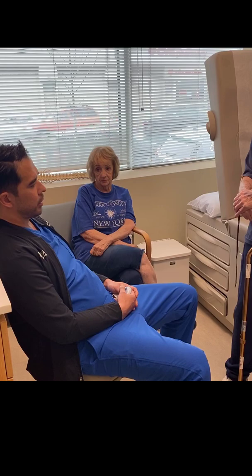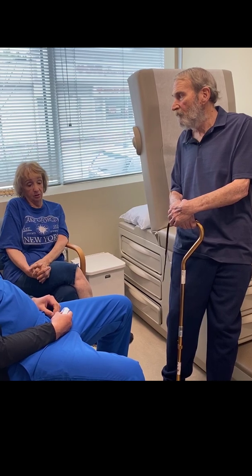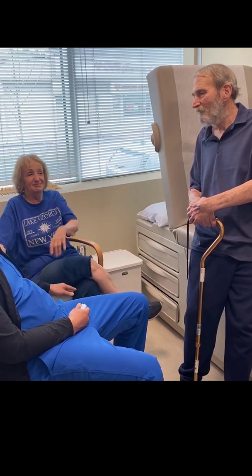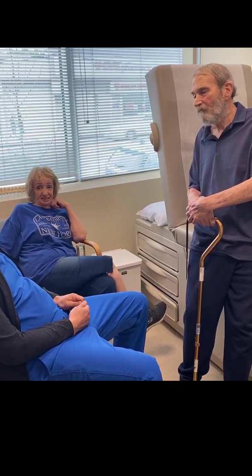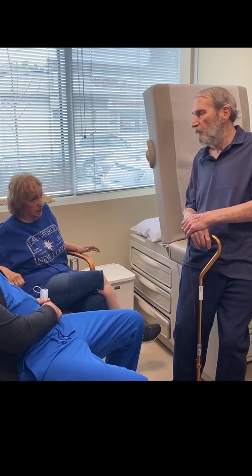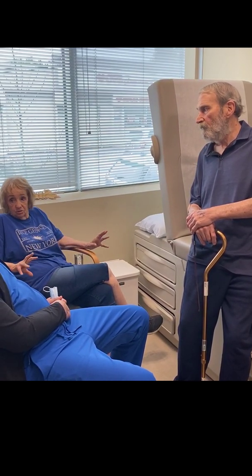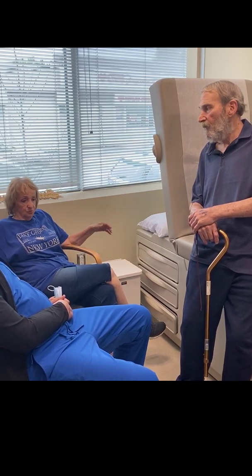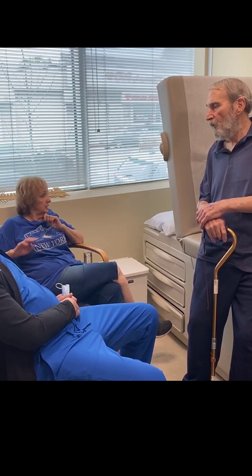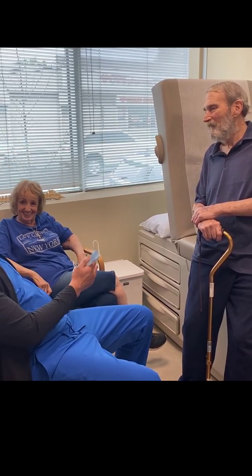I'm so grateful — I said my rosary every day. It's unbelievable. Well, it's technology. You could always see the pain on his face constantly — look at his face now, it's completely different. I knew from when I came that morning — I was paying attention and he was moving. I was astounded. Has he been using his arm in the house? Yes.